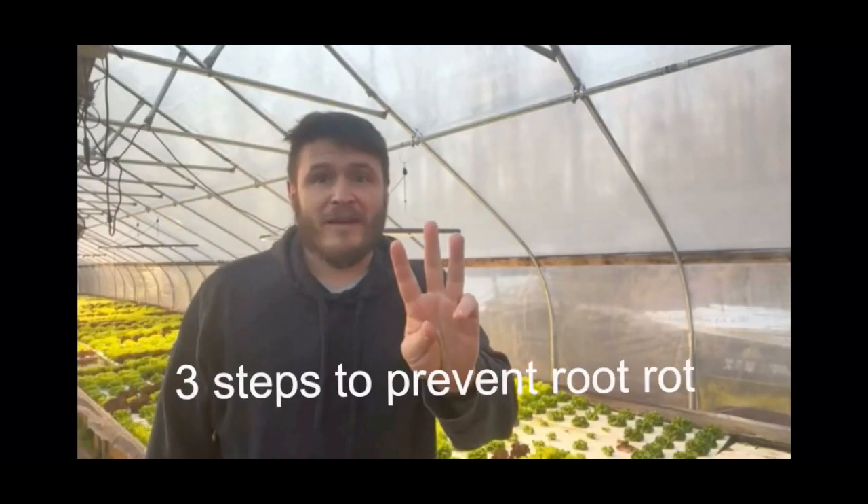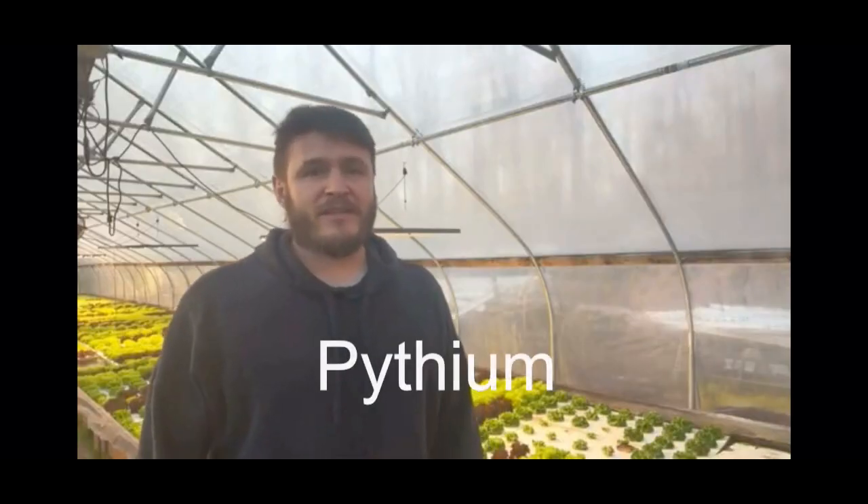Here are three ways to prevent root rot in your hydroponic garden. Root rot is definitely not friendly — it's caused by a nasty bacteria called pythium. It's a pretty bad dude, and I wouldn't wish it on my enemy's garden. Stick around, because step three is an absolute game-changer that saved my harvest from total destruction.